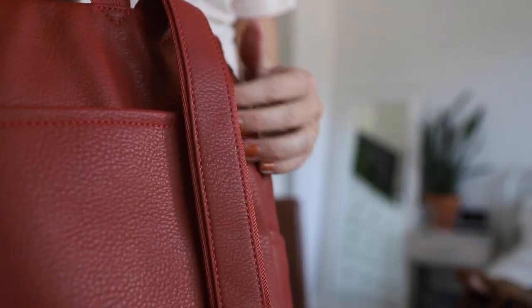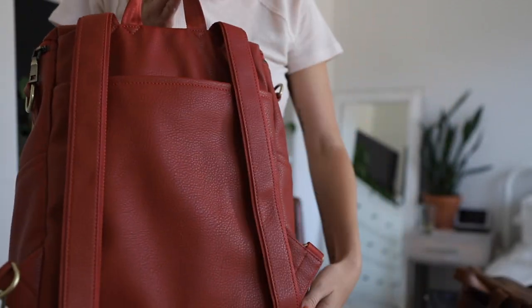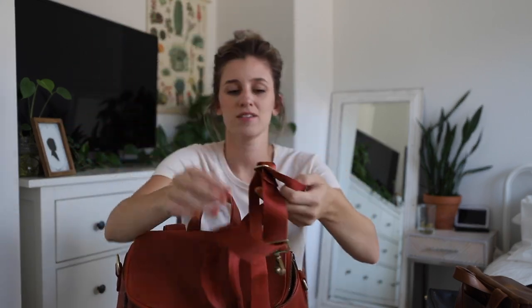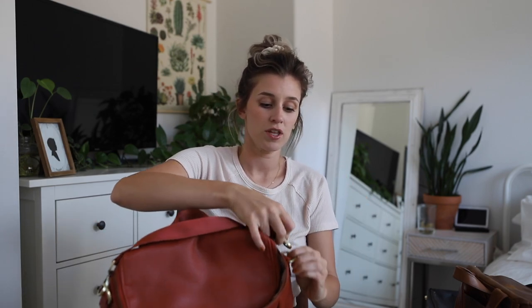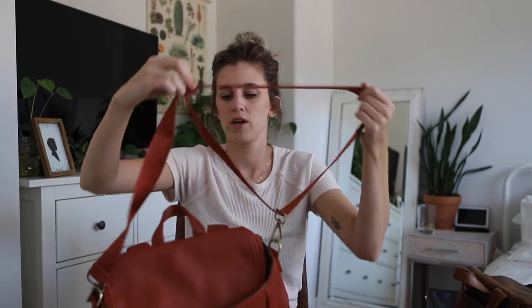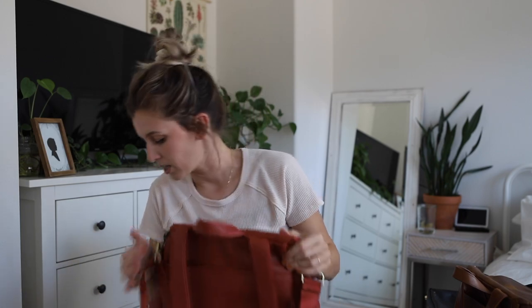All of their bags have this reinforced backpack strap — these are removable and can be tucked into the backside. They all come with a crossbody strap: you hook them on that side and this side and you have a crossbody bag. I also love to hang it over the strap of my stroller — it can get really long or pretty short, so I'll set it almost to the shortest setting and hang it under the stroller handle.